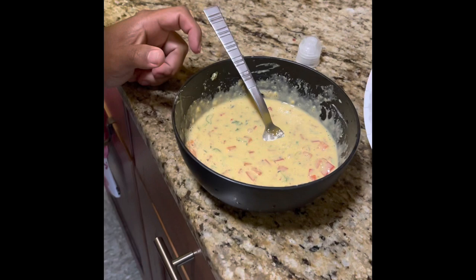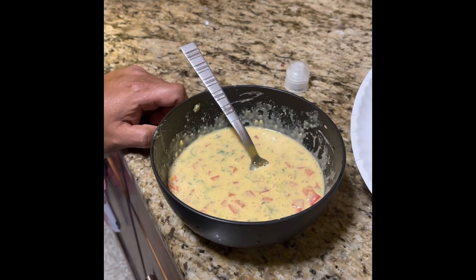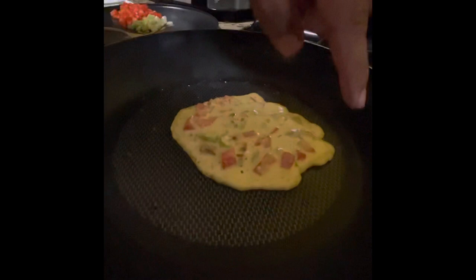That's it. Then you put it on the frying pan. Set it and forget it. Just wait, and once you start seeing the edges start getting those little bubbles, just like a pancake. Look at that action!